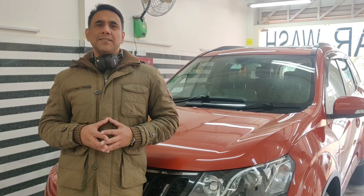Guys, thanks for watching. Please like and share the video. For continued content, please click on the subscribe button and turn on the notification.